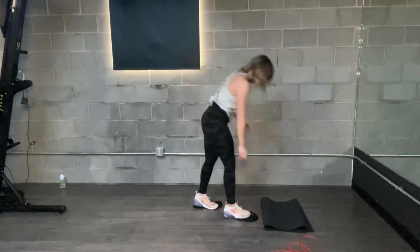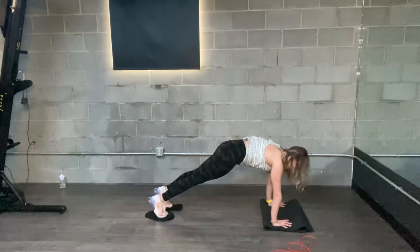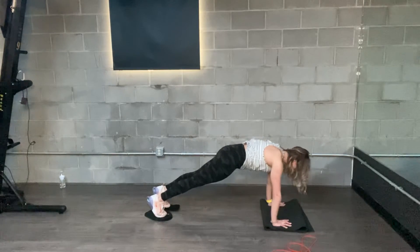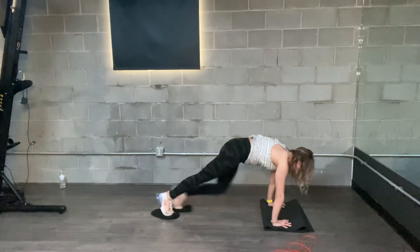Glider mountain climbers. Starting in a high plank with two gliders, or towels or paper plates, underneath your feet. Push the floor away slightly around your upper back. Pull the right knee to your chest, take it back, then left knee to your chest.